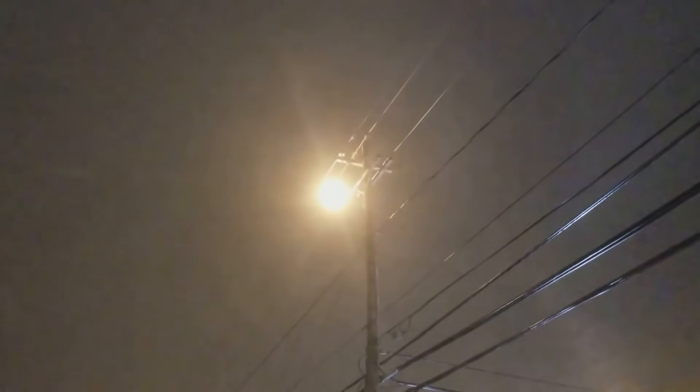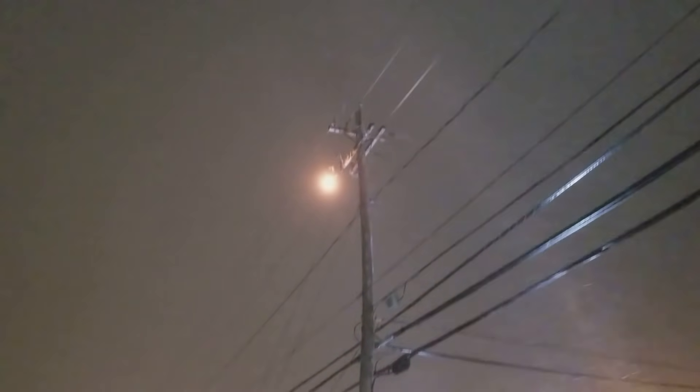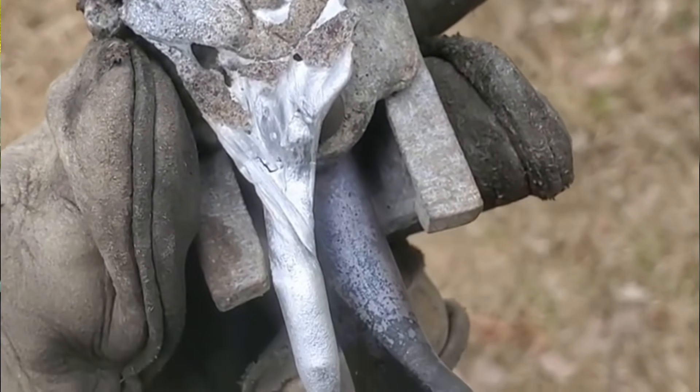Generally speaking, when we get these calls it comes in as a transformer humming, or someone sees a bright light on the transformer, or a transformer arcing. It's never really the transformer — it's usually that connection right there. This particular call, it was actually a member of the community that works for the town who called me direct and said there's buzzing and a bright light coming from a transformer. It's not a real serious call, however it can arc enough that you can get some metal heat up and drop. I've actually got a picture of a tap clamp that started melting — made like an icicle out of metal on it.